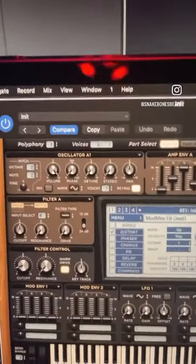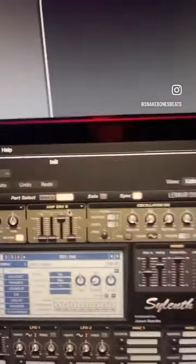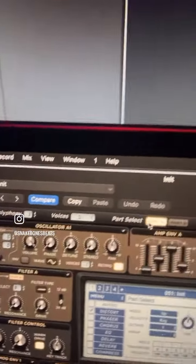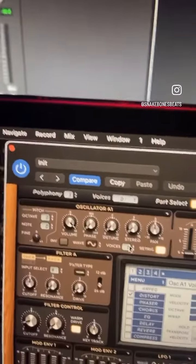In the synth — super easy. You want to go to all the other parts and turn the voices to zero. Go back to part A on the second oscillator — voices to zero. You just have a single voice here.